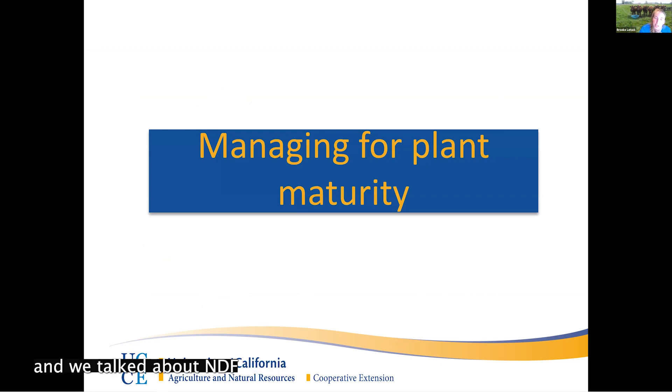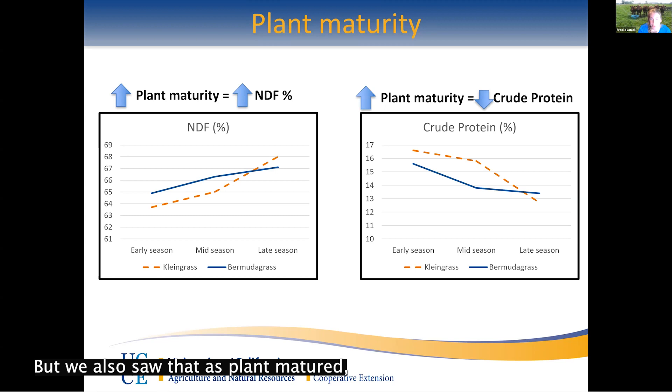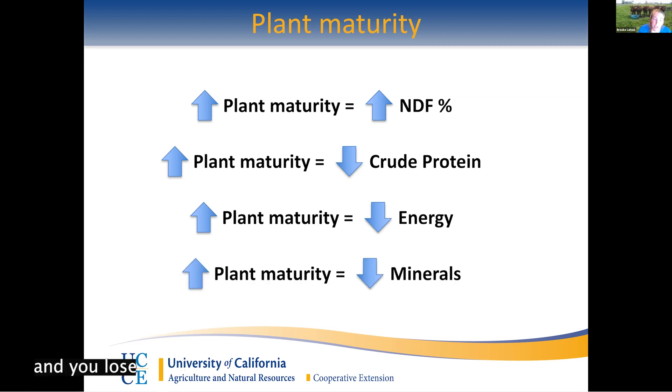Talking about plant maturity again — we've done forage studies on kleingrass and bermuda grass, and we saw exactly what I described earlier: the percent of NDF as the plant matured to late season was higher than early season. We also saw that crude protein went down quite a bit as the plant matured — from almost 17 percent down to below 13 percent crude protein — a pretty big fall from early to late season. We also lose our concentration of energy, because as plants become more indigestible that energy is not available to the animal, and we lose mineral concentration as well.